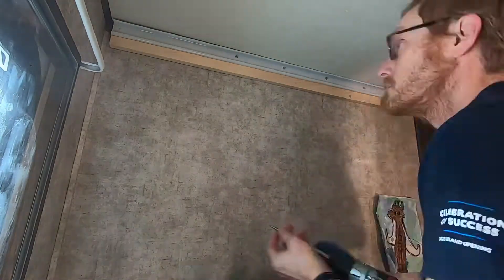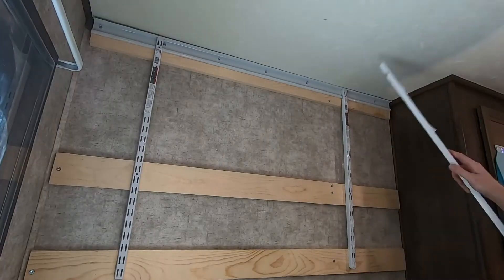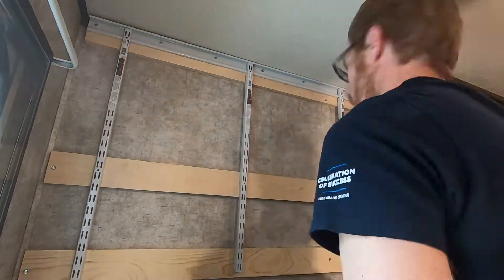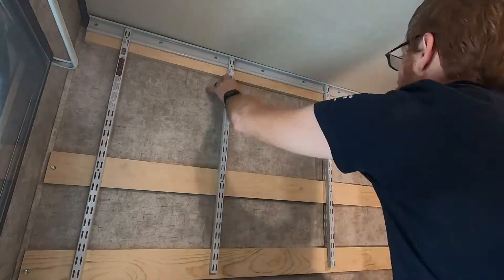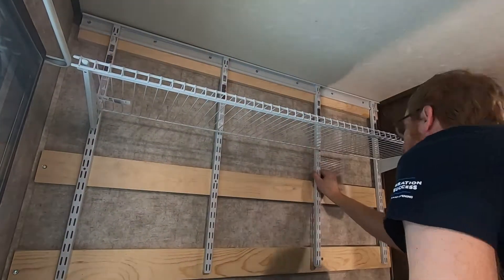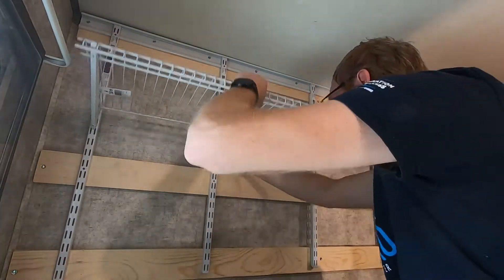I really would like to hear what your comments are on this particular setup. Is this something that you would try? Or am I absolutely nuts for drilling and trying to put new shelving on the walls in our RV? Let us know in the comments down below. If you think it's a good idea, give us a thumbs up. If it's a bad idea, give us a thumbs down.